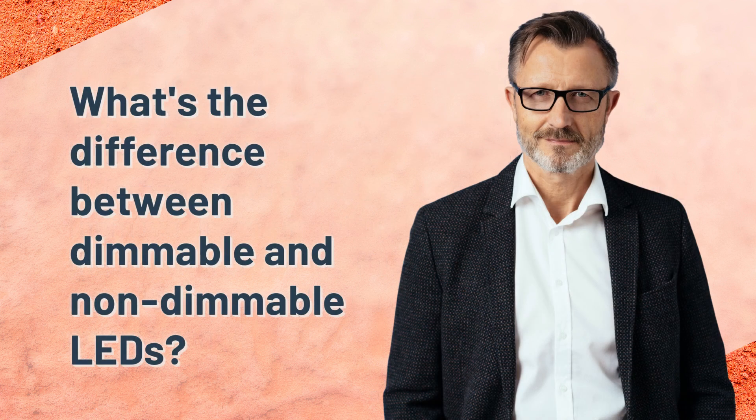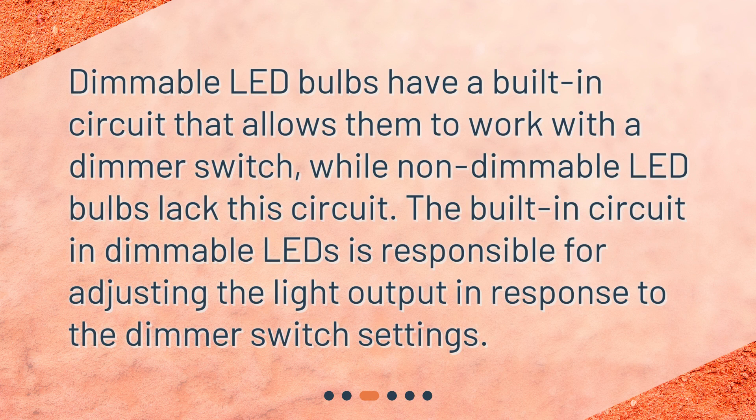What's the difference between dimmable and non-dimmable LEDs? Dimmable LED bulbs have a built-in circuit that allows them to work with a dimmer switch, while non-dimmable LED bulbs lack this circuit. The built-in circuit in dimmable LEDs is responsible for adjusting the light output in response to the dimmer switch settings.